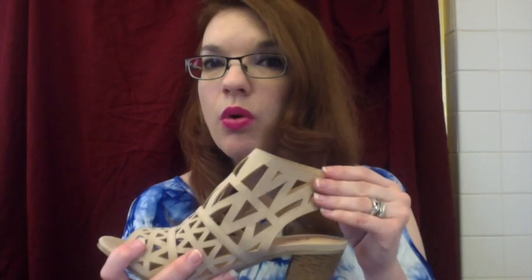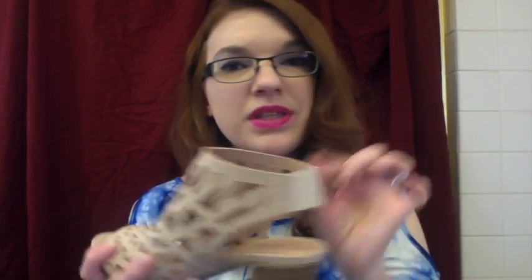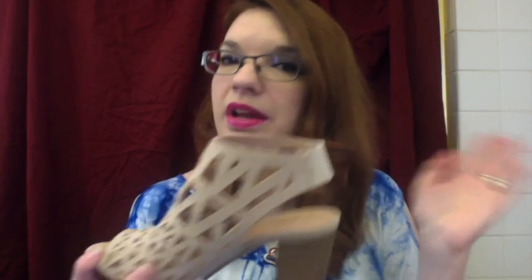I would have liked to see more of a buckle, or perhaps those little Velcro straps they've been coming out with now. But this is just elastic, so you have to stretch it to put your foot in, and I thought that was a little difficult to get on. It does stay on your foot very nicely when you're walking — these don't do that heel flop like a flip-flop. But it is definitely hard to get on with this elastic strap. Even a zipper would have been nice.